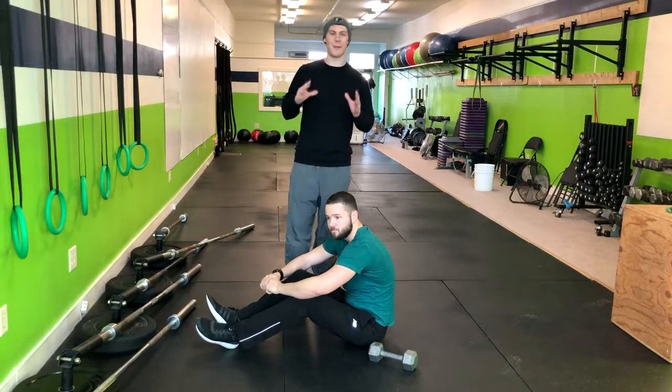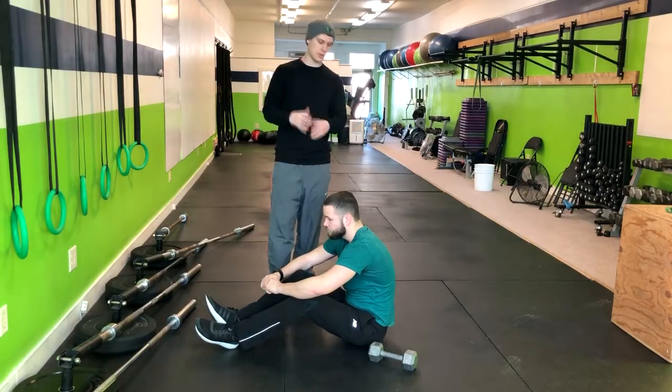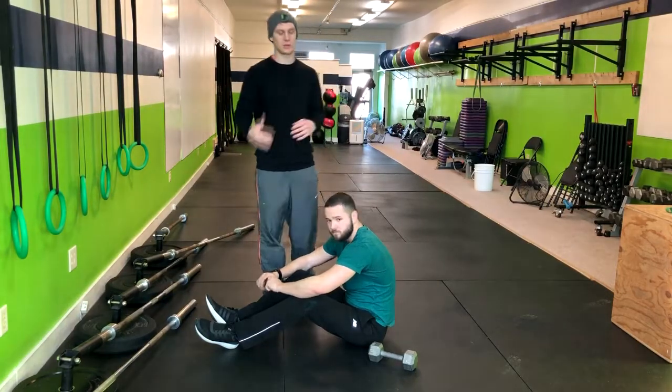In this movement we're going to go with the dumbbell floor press. We're going to perform this on the ground. You can use a yoga mat if you'd like a little bit more support.